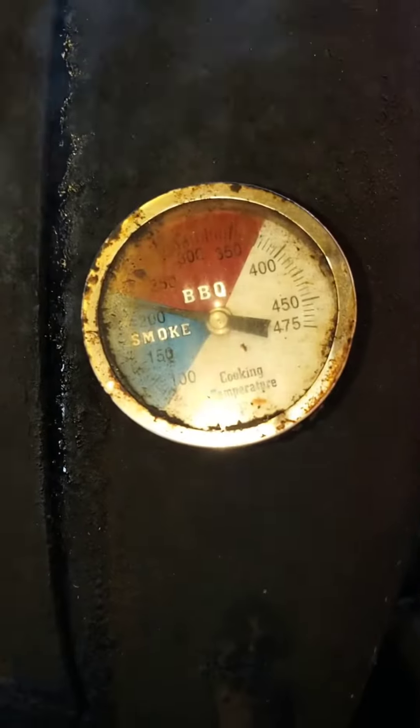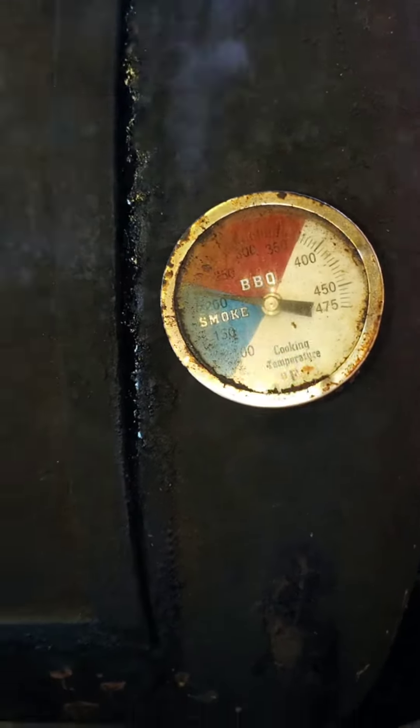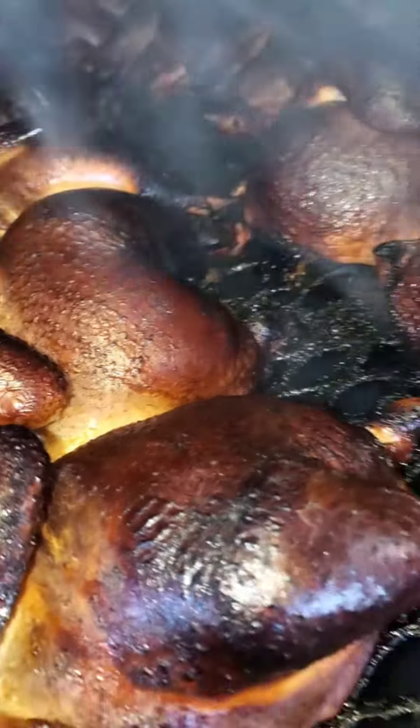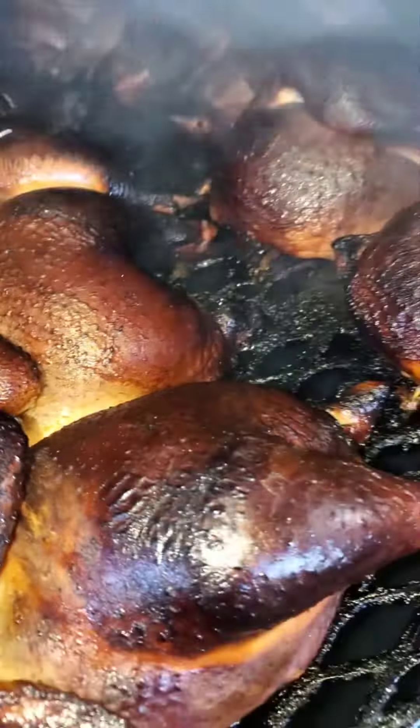We've been running at this temp for about three and a half hours. I want to take a look and see how my chickens are doing. Look at the separation — a little bit dark color. I think my wood's a little green right now.